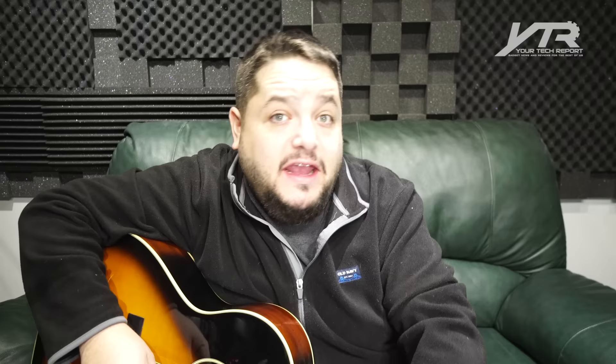And one of them is the Roadie 2 Guitar Tuner. Not only will this tune your guitar, it'll tune your ukulele, 12-string guitar. It's a string winder at the same time and it's got a built-in LED flashlight. So we're going to put this to a test and take a look at this Roadie 2 Guitar Tuner.